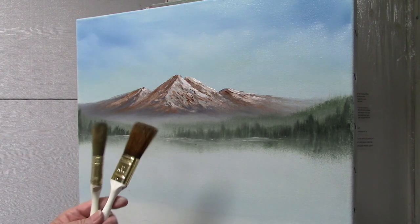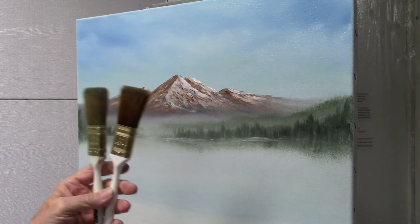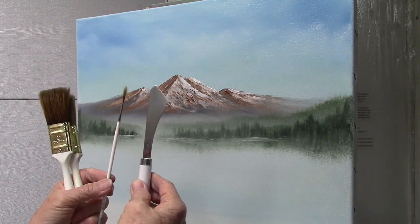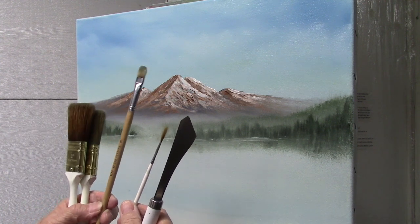For brushes, I'll be using two one-inch brushes — one for the dark color, one for the lighter color. I'm going to use a palette knife, a liner brush, and a number six filbert brush.